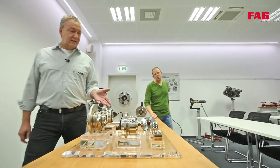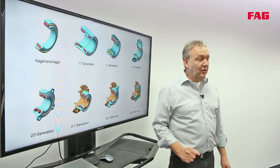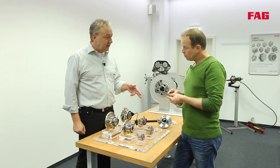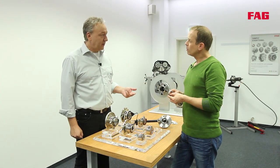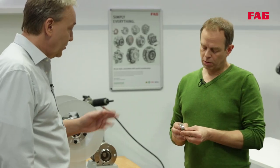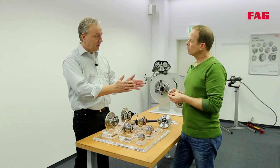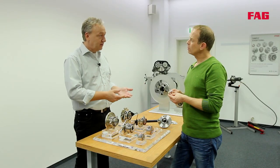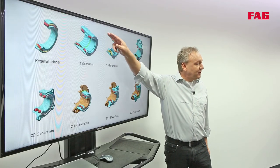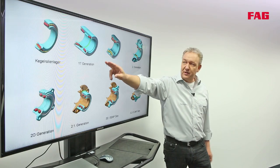Here we have the different generations of wheel bearings. On the monitor, top left, is a tapered roller bearing — that is this one here. This kind of bearing is used on the front axle of classic cars, but also on the non-driven axles of modern cars. There are always two bearings arranged in mirror position. They have to be lubricated, sealed, and then adjusted during installation. These two bearings are now integrated into one unit, and that is why the first generation is the development of the tapered roller bearing.